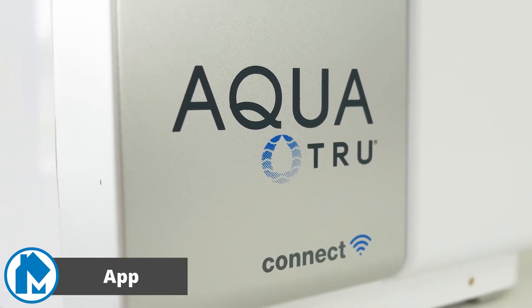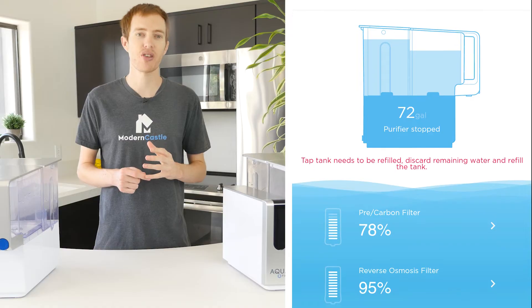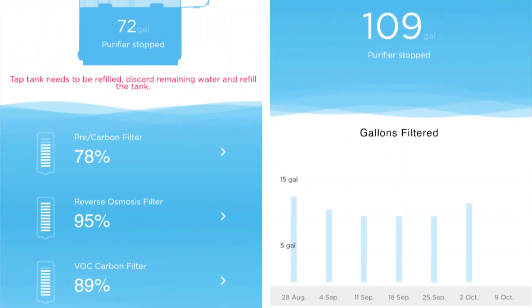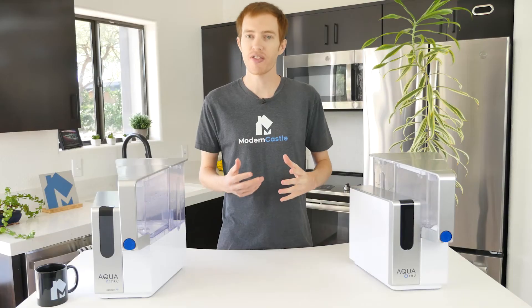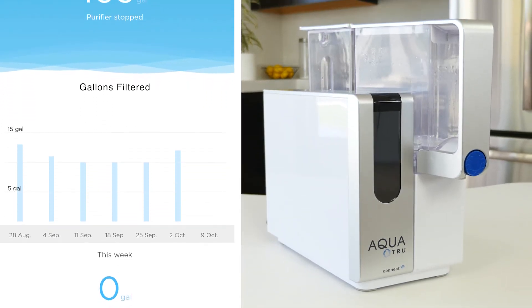The AquaTrue Connect is able to connect to the AquaTrue app. The app gives you real-time information about the device — it can show the current filter life, device status, water tank capacity, device statistics, and the total dissolved solids meter. In my view, the app isn't super helpful. It just doesn't feel like a device that really needs Wi-Fi connectivity. Even so, it's an option if you do like to monitor this type of data.